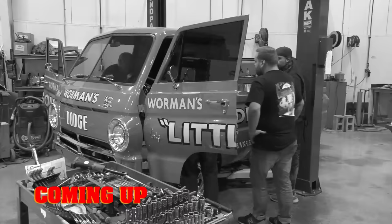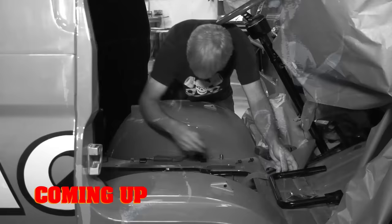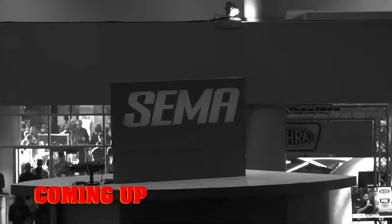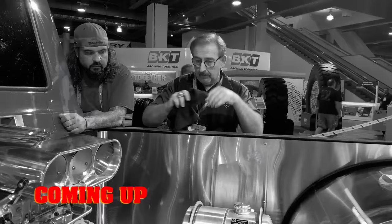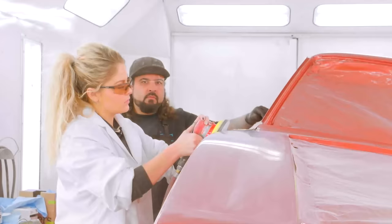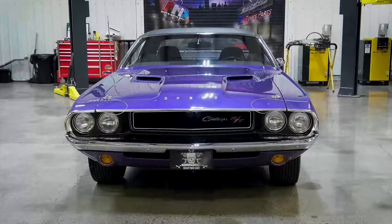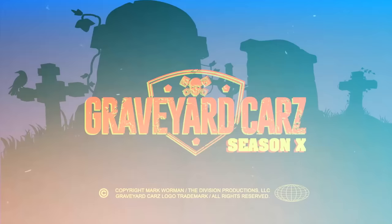This time on Graveyard Cars: the ghouls may have wrapped the big ticket items on the little dead wagon, but this little A100 isn't done yet. Cousin Dougie finishes the seats. The team stains, clears, cuts, and installs the wood slat truck bed. And with Springfield in the rear view, they head for SEMA in Las Vegas. But will an unforeseen problem put the brakes on Mark's red carpet dreams? In Springfield, Oregon, Mark Warman, together with his skilled ghouls, brings classic Mopar muscle cars back from the dead to look like they did the moment they left the factory floor.